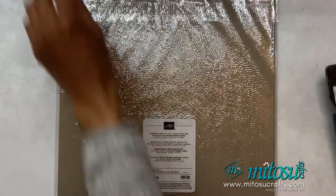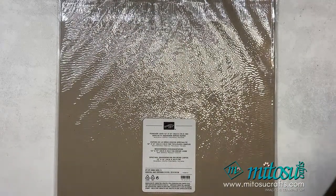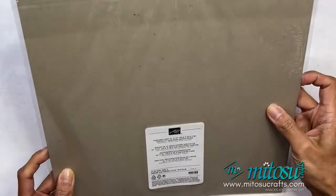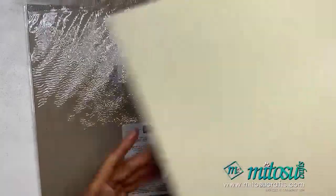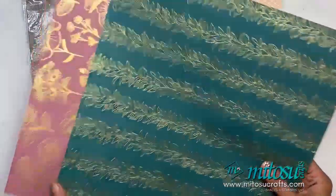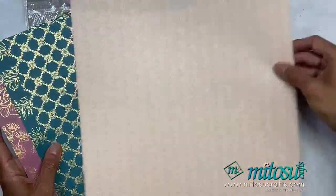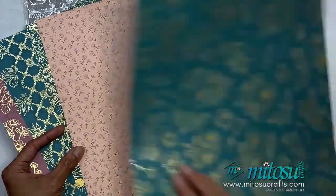Right, so — Forever Love DSP. Look, it's nice and shiny and pretty! It is double-sided specialty — it does say specialty, yes, because it has foiling. Moody, Pretty Peacock, Petal Pink — so it's got the gold foiling. Florals and more, and these are the two sheets I'll be using today.